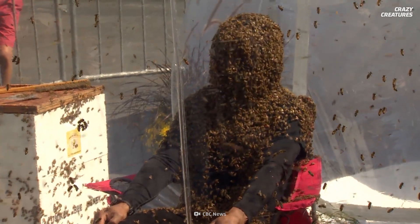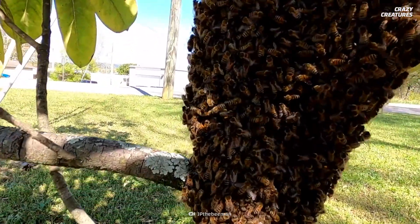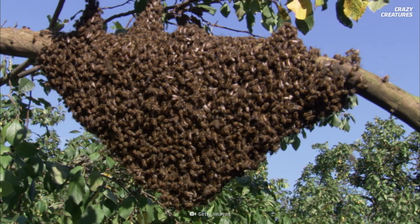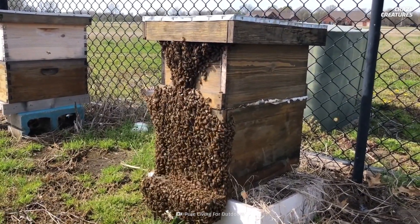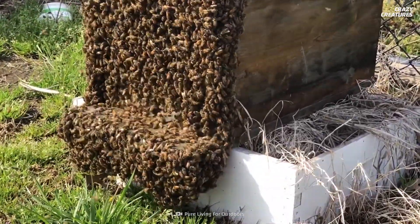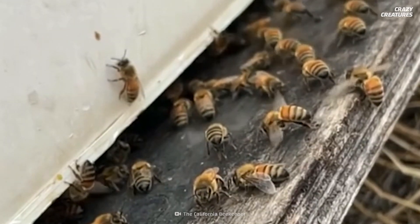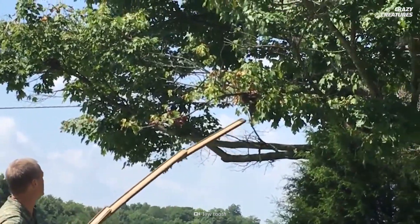Despite how crazy this sounds, people get very competitive when it comes to bee-beards. You might also come across a giant mass of bees that aren't on someone's face, like in this clip. It may look menacing, but this is normal and healthy behavior for a colony. Don't worry if you come across one — it's not a sign of impending doom, unless you're allergic, and then it might be. Bees will gather outside the hive because they need a bit more space or to cool down. Overheating is a serious issue and can result in entire colonies being wiped out without bearding. But it's still not recommended to go poking them with a stick.